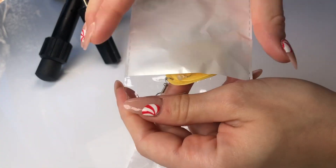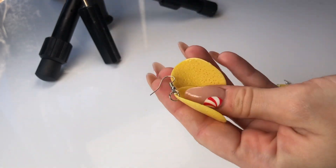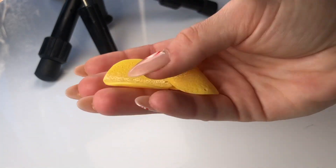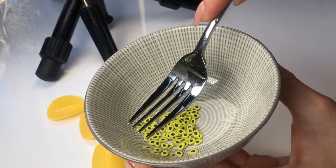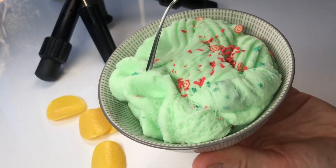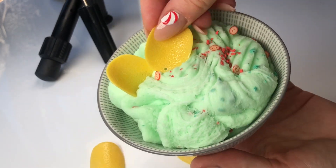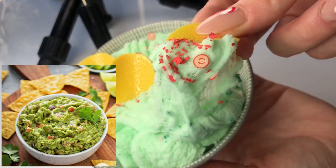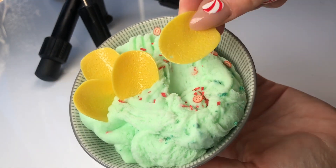I absolutely love these chip earrings that I found on Shein as well. It was really easy to remove the earring part of these charms, and immediately when I saw them I had to make a chips and guac inspired slime, inspired by a picture I found on Pinterest. I'm really happy with how this slime turned out.